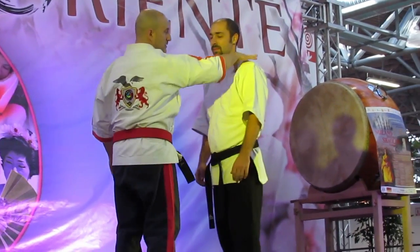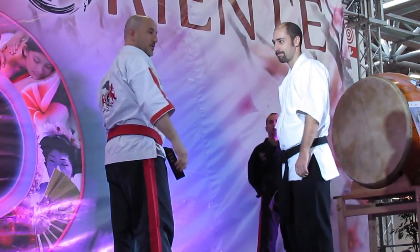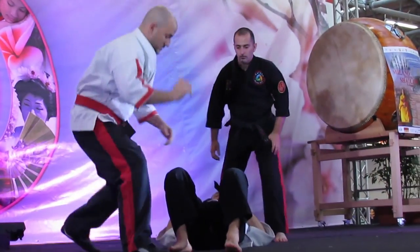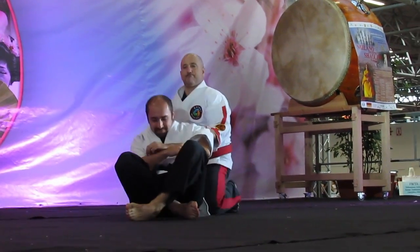Now we see this technique — it's a pressure with a very strong movement of the hand. You can see that it's a natural movement in a specific direction of the spada.